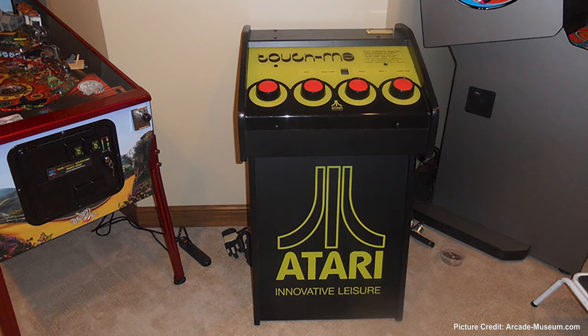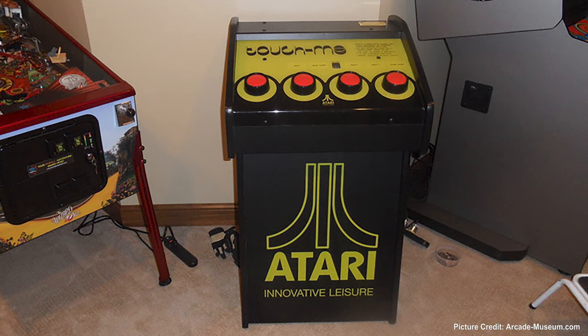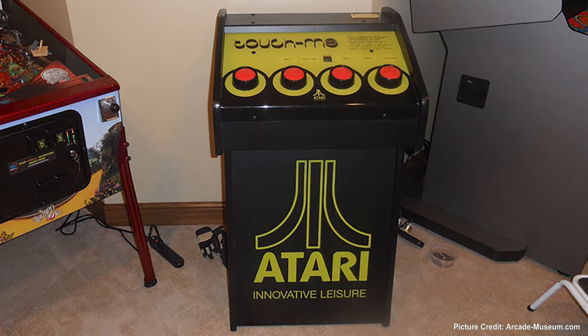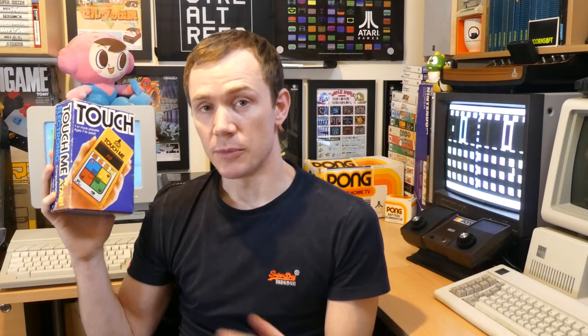Atari's Touch Me arcade machine was actually quite an interesting beast. It didn't have a joystick, it didn't have a screen, it essentially just had four buttons. It lit up in certain patterns, and players had to memorise the patterns and press the buttons in the same order. That probably sounds quite familiar to you — in the form of Milton Bradley's Simon.